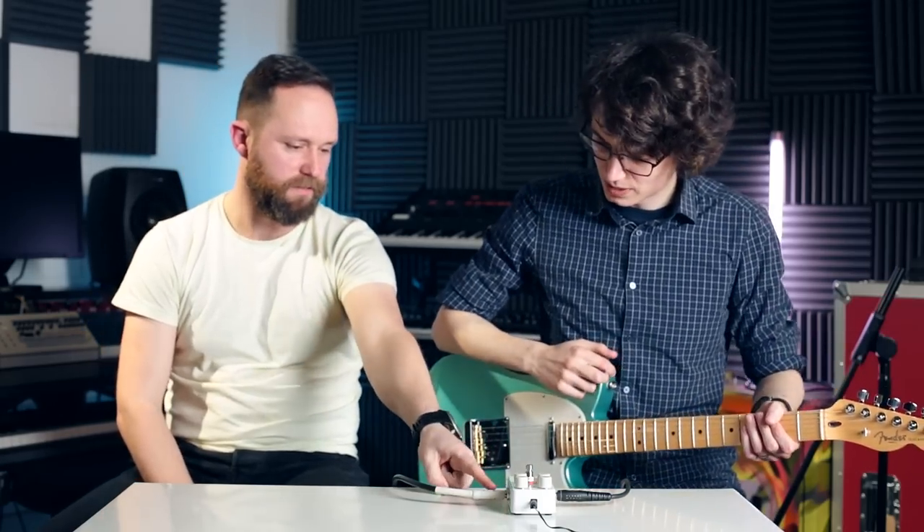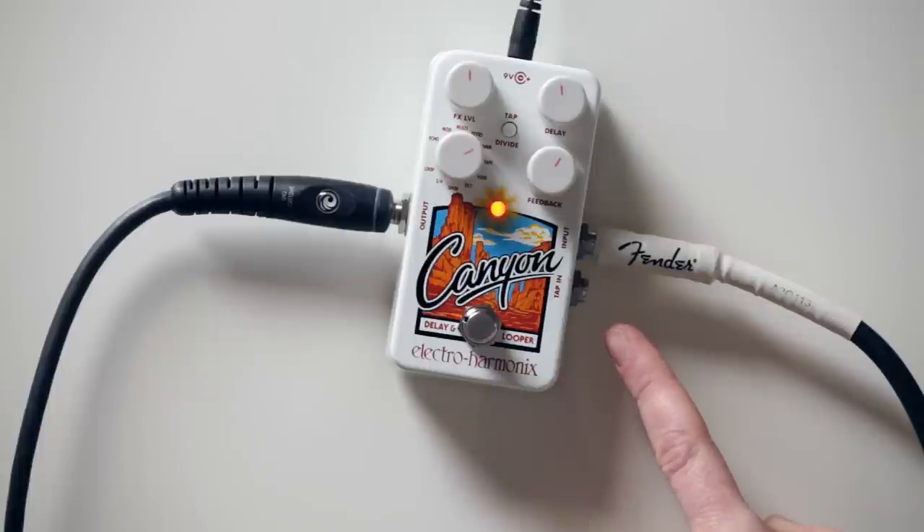They do have the tap-in function, so you can put an external tap tempo foot switch in. Or you can also disable the tap tempo built-in functionality with an internal switch. And you've got an internal switch for tails as well — so reverb trails, when you switch the pedal off, they ring out. Ours is currently set to cut off.